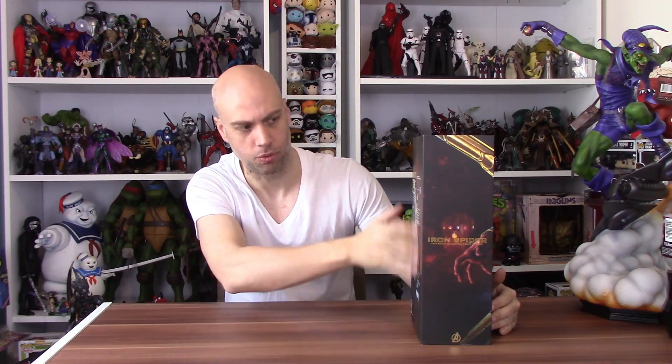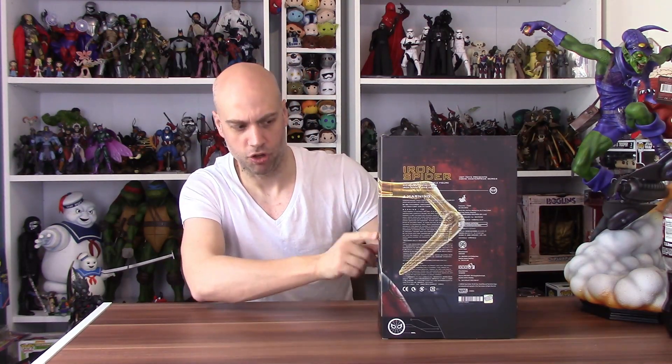Welcome back, thanks for joining me. The Iron Spider box comes with a picture of Spider-Man on the front of the packaging. On the back it's got the blurb about the sculptures and all those bits and pieces — the choking hazards, all the warnings. On the side you've got a picture again of part of the Iron Spider costume, with the Iron Spider Avengers Infinity War logo.